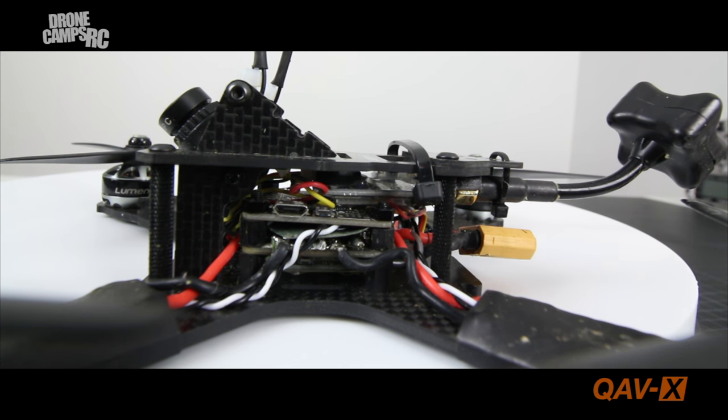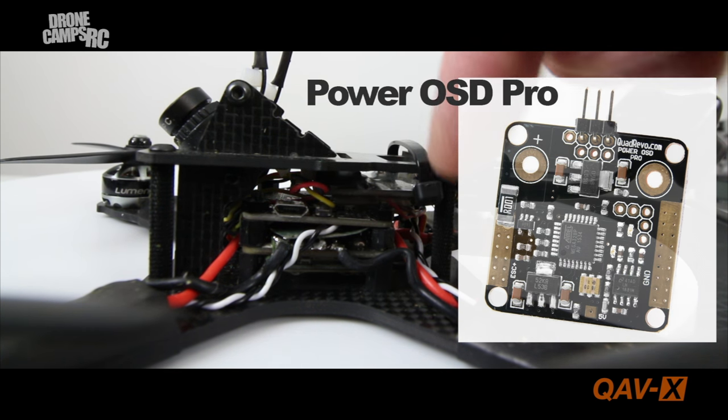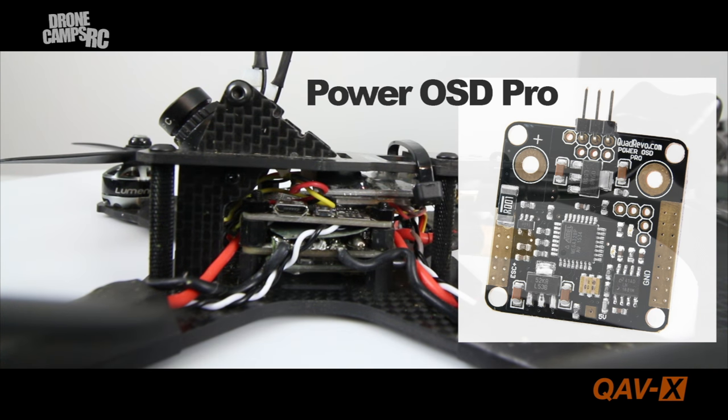My favorite aspect of this quad is the Power OSD Pro, which is around $35. This is an OSD and PDB combined in one — very cool because the camera and VTX have their own solder pads directly on the OSD, so you don't have to splice any video cable between your camera and VTX like you normally would. Everything connects directly to the PDB with a direct pinless solder. The entire build is totally pinless — not a single pin anywhere — which makes for a really nice clean stack.